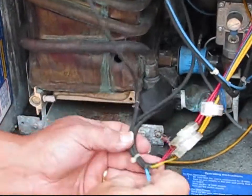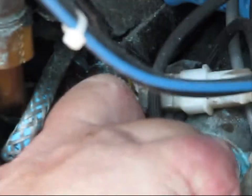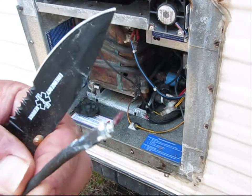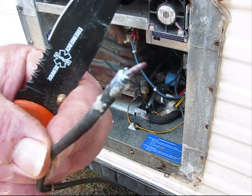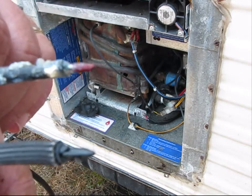After I get this thermistor off, I use a knife to cut those little zip ties and then remove the thermistor. The thermistor is decayed at the end of it — that's why it failed. And this is what the new thermistor looks like.